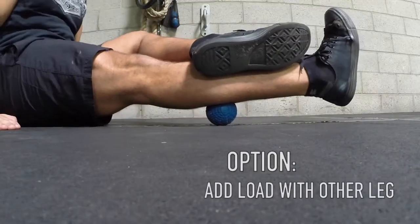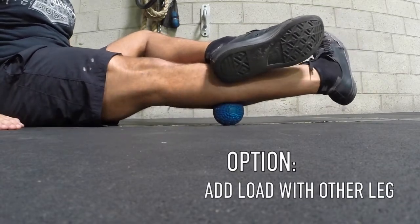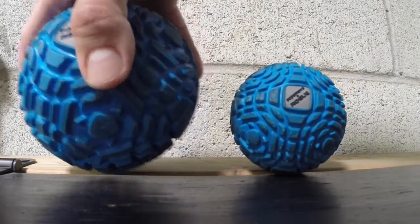Keep my spine straight, shoulders are down and back. And if you want to add more load, get this leg on top of it. You can even press on the ground a little bit more. Let that leg rest on this one and then do that circle. Next I want to show you how to use the bigger ball for the quads and glutes.